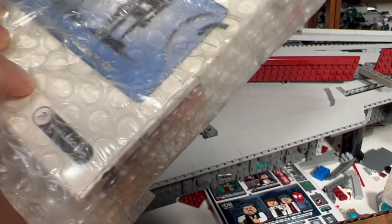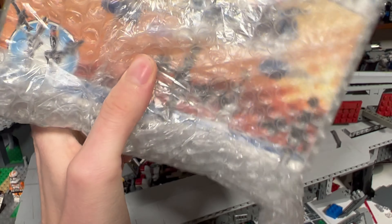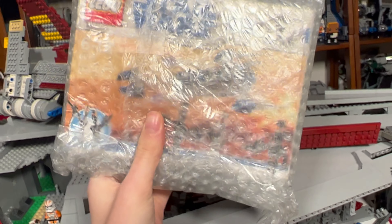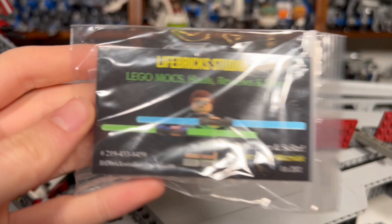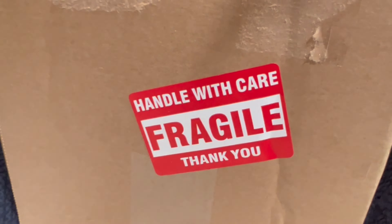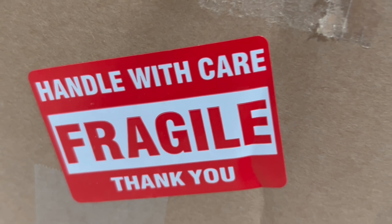The last thing I got in this little package is this amazing assassin droid battle pack. It's not factory sealed but the bags are sealed — it's just been opened. This is the kind of quality of battle pack I care for, and this was only $20, which is a great deal. All bags are sealed and it was nicely bubble-wrapped by my boy Tyler. So thank you Tyler, AKA LifeBrick Studios for this — you are amazing. There's also this card if you want to check him out. He's giving me some great discounts because we're such good friends. YouTuber and seller Tyler Rosnack — he even put a 'handle with care / fragile' label on there for me. So thank you Tyler.